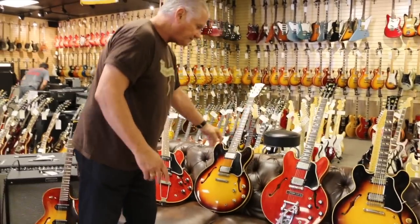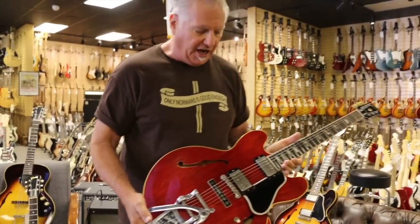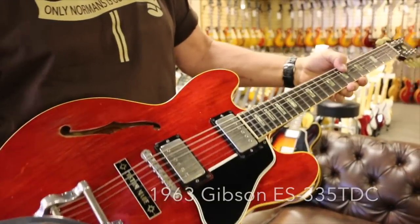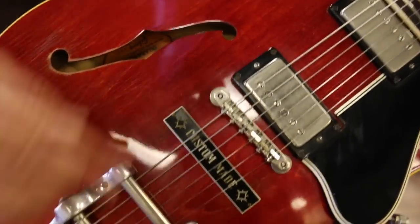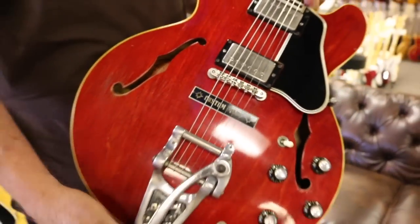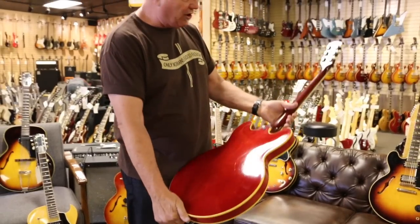This is part of the evolution — this one has block inlays on the neck. This is a 335 TDC. It has the custom made plaque which covers the stopped tailpiece holes. Nickel parts, Tune-O-Matic. This has a factory Bigsby and cherry finish, also in very nice condition. Just a beautiful example.